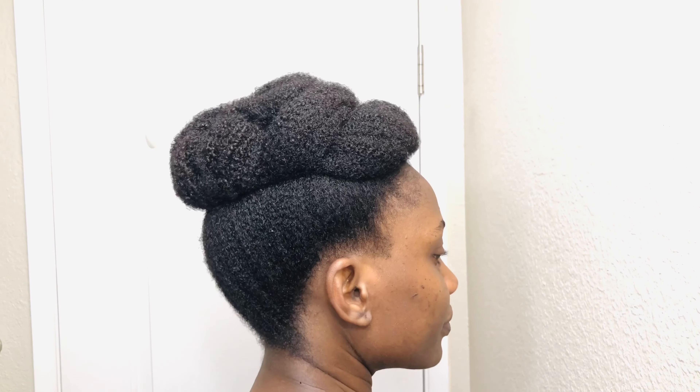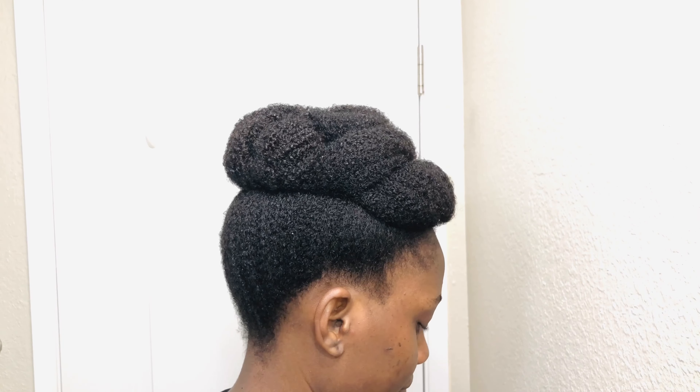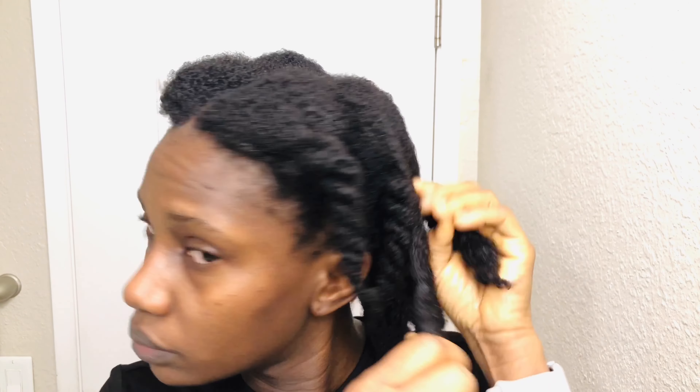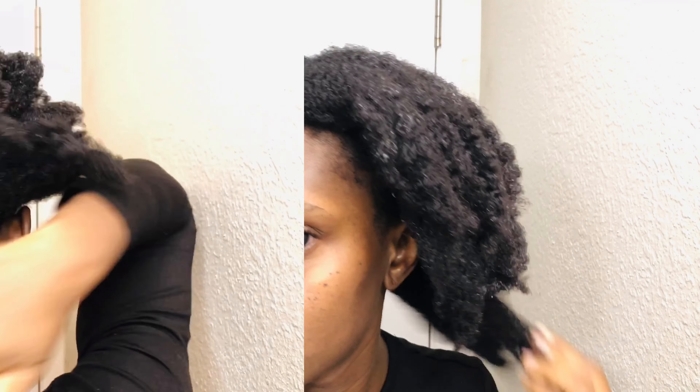Hi family, welcome back to my channel, and if you are new here, welcome to Rosy Natural. In this video I'm sharing a quite simple hairstyle. My hair was washed the previous day and stretched with twists. I detangled my hair during the conditioning stage, so I wouldn't be combing my hair out before the styling. But if you wish to stretch your hair before styling, you can do that.